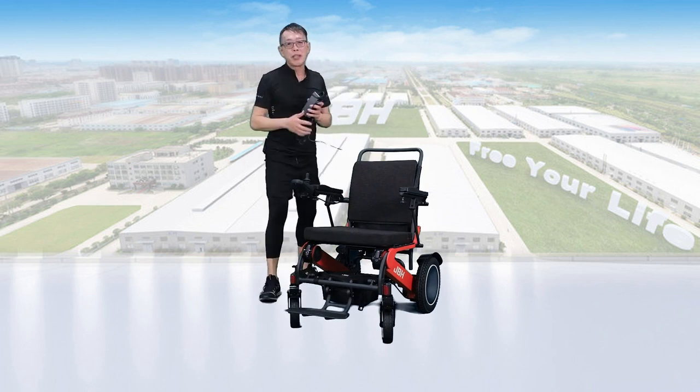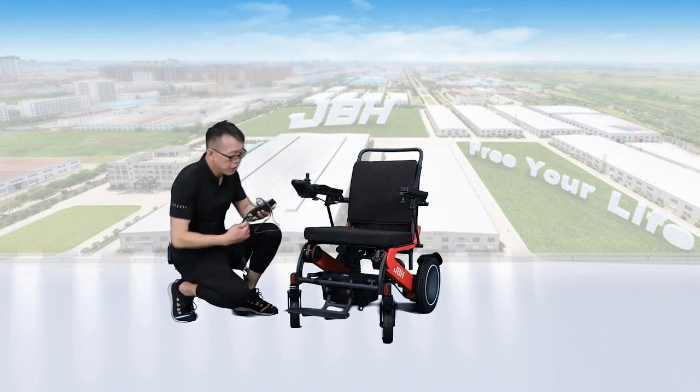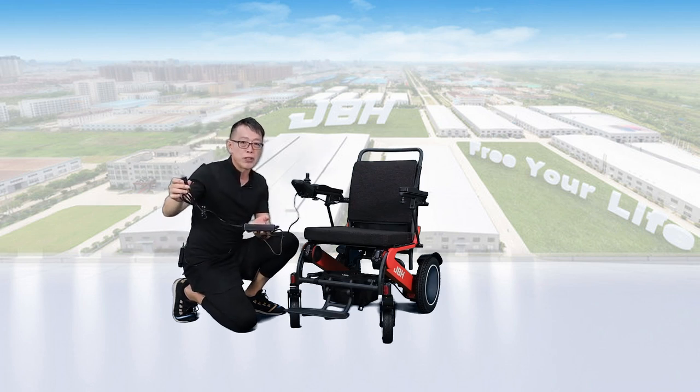There are two ways to charge the battery. First of all, you can have a direct charge from the controller here — simply just insert the plug here and connect the charger plug to any power source to charge it.